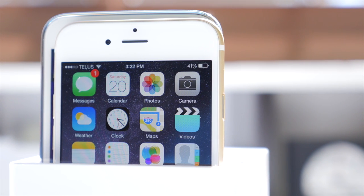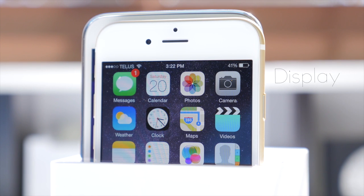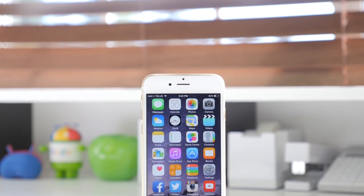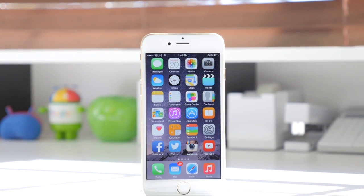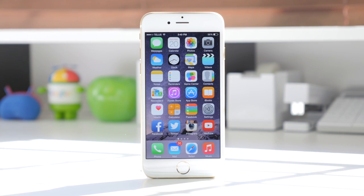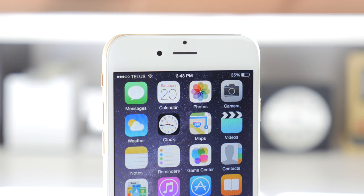Moving on to the display: the Samsung Galaxy S5 features a 5.1-inch 1920x1080 full HD display at 432 PPI, while the iPhone 6 has a 4.7-inch 1334x750 display at 326 PPI — what Apple calls the Retina HD display. I was initially disappointed by the 326 PPI, but looking at it I really have no problem. Everything looks extremely clear, text looks sharp, and the color representation is extremely accurate. Having iOS on such a large display makes it feel massive, and I'm extremely happy Apple finally increased the screen size.